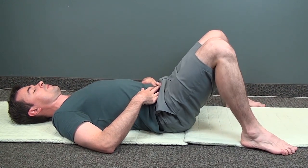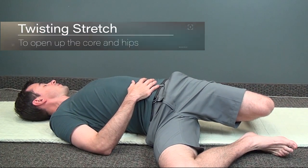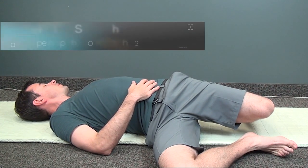Now let's do a twisting stretch. Keeping the feet wide apart, drop both knees to one side and turn your head the other way. Feel the twist across your waist, lower back, and hips. Don't forget to breathe.